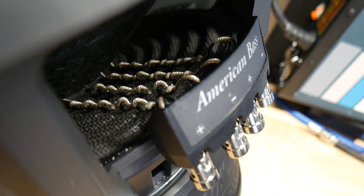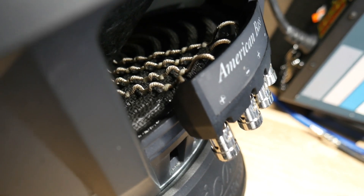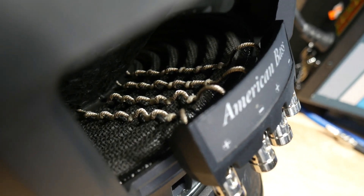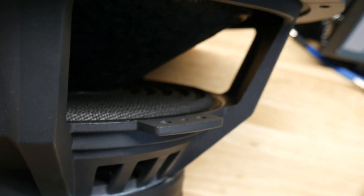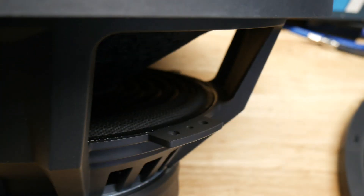The weird thing is they're not stitched in — it looks like they're just glued on each ridge, because there's nothing on the other side. So they're not woven, they're kind of glued and adhered to the spider. Also there is no spider hold-down ring, which I'm not too worried about — there are a lot of subs that don't have those.